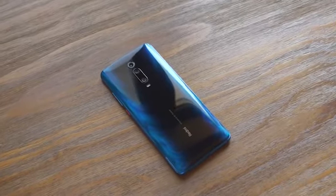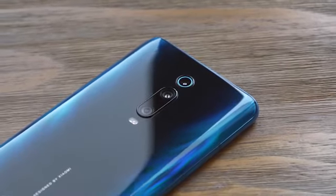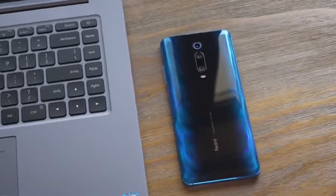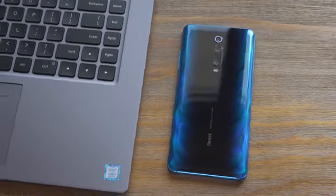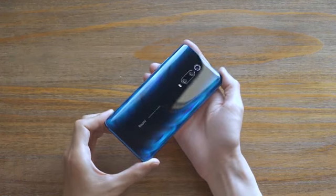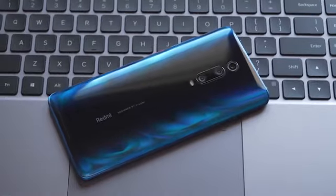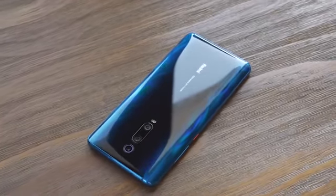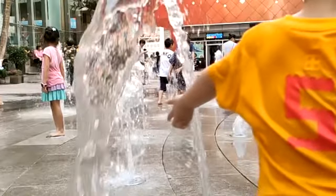Round the back, you get an evocative gradient pattern and three cameras, with a 48-megapixel primary sensor that features Sony's IMX 586 module — the same as the OnePlus 7 Pro. There's also an 8-megapixel telephoto lens with 2x optical zoom, and a 13-megapixel wide-angle shooter with a 124-degree field of view.